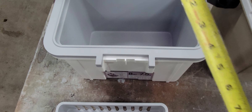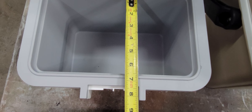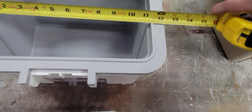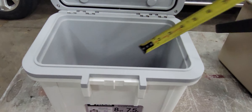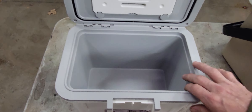If we want to look at the size of the inside, which is probably the most important — we're looking at about six and a half inches deep, about eleven inches that way, and about seven and a half inches the other way.